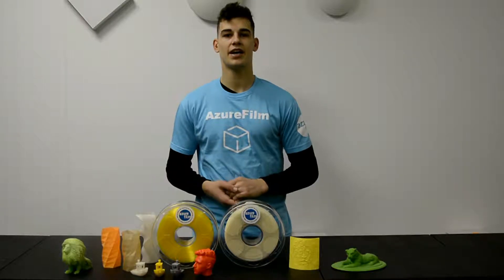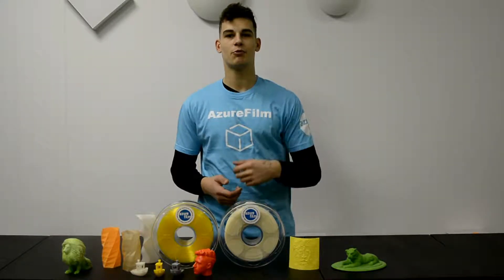Hey, I'm Ivo from AzurFilm and today I'm going to show you how to print with 3D printer Ibiza.